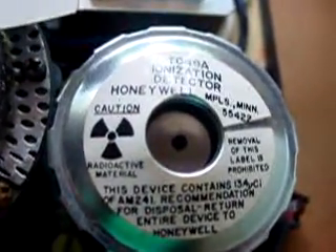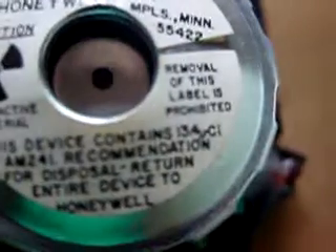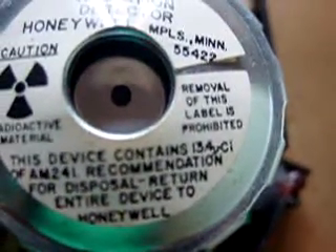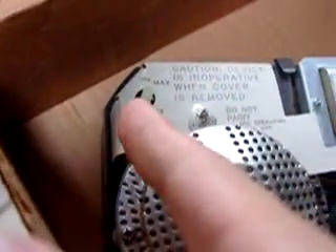It's going to turn off. 13.4 microcuries — isn't that crazy? There's the ionization chamber. Circuitry is under there. Sensitivity adjustment, which doesn't seem to do much.